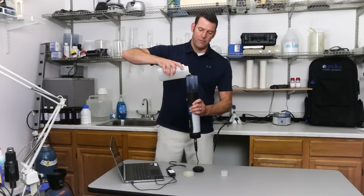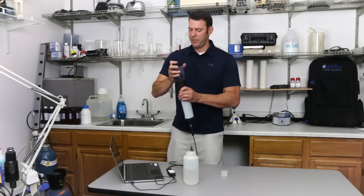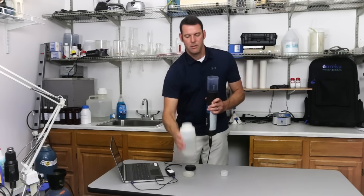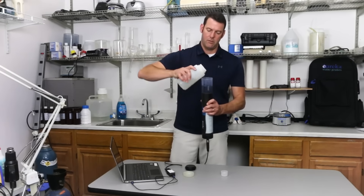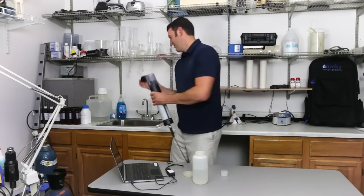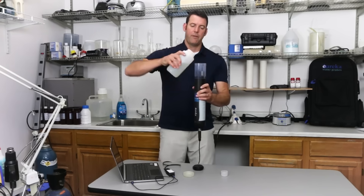First rinse — a little shake — pour that out. Second rinse. Now fill it up.